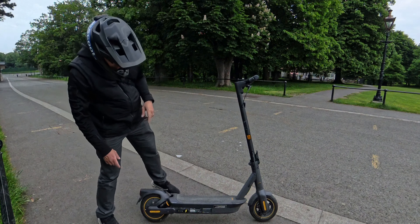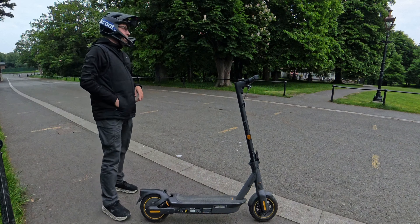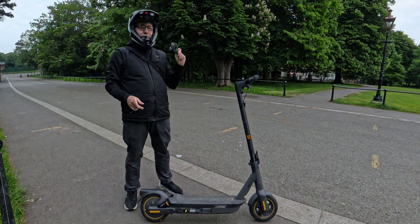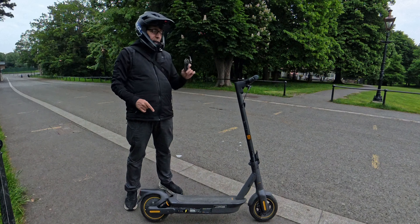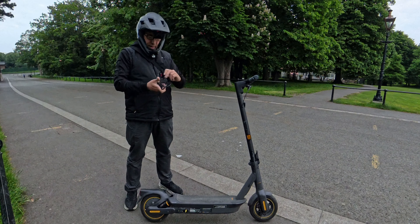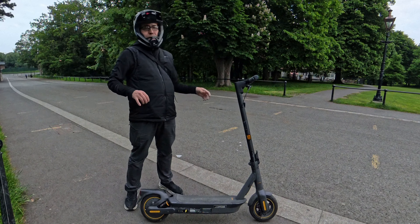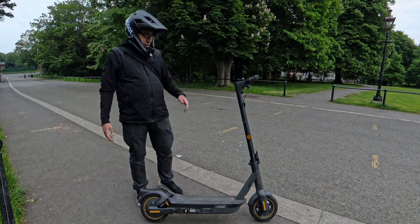Another brilliant feature on this scooter is the charging. Why is that great? You only need this — I had the Ninebot Max G30, it had the same built-in charger and I love this. Just a pretty short charging cable in my pocket, and I can zip around all day, stop somewhere for a coffee, put it on charge, and that's it.